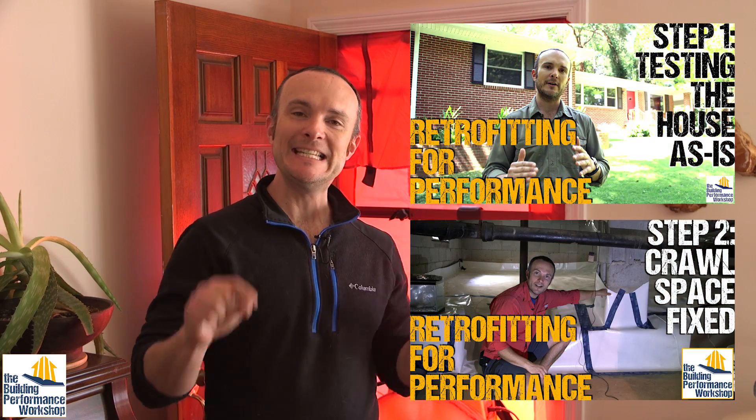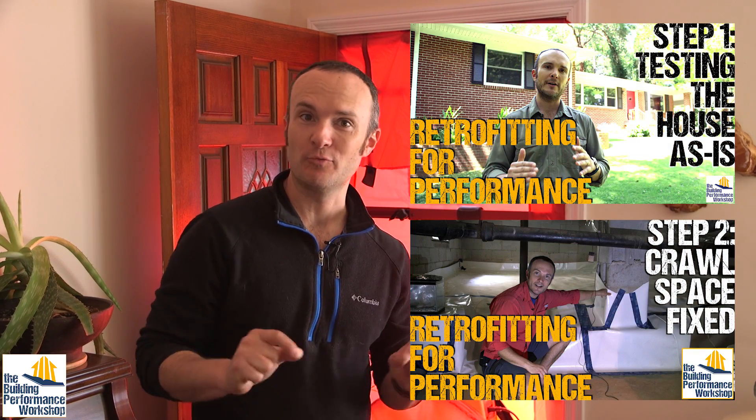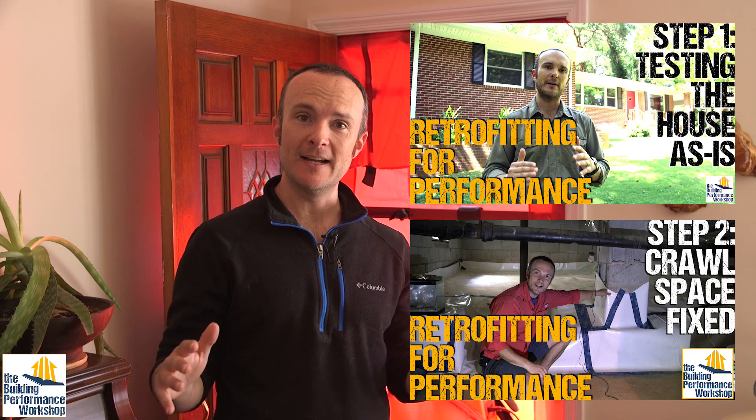Welcome back to the 1960s single story ranch retrofit that we've been doing this series on. My family — my mom and dad — lives in here, and we're using this house to show how you can retrofit an older house to perform like a newer house. Not exactly like the house that we're building down the street, but similar.